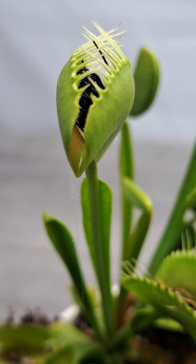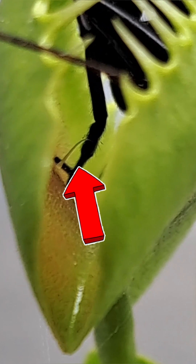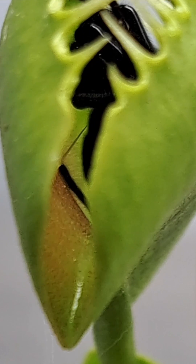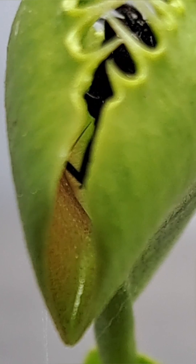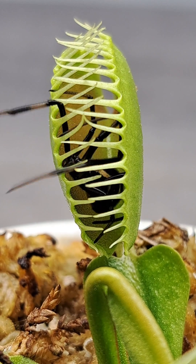But the trigger hair's job isn't finished just yet. The trigger hair must now be continuously touched to let the plant know that it has prey inside and it wasn't a false trigger. This will keep the plant from starting the digestion process from a false trigger, which is important because a lot of energy is used on the digestive process.